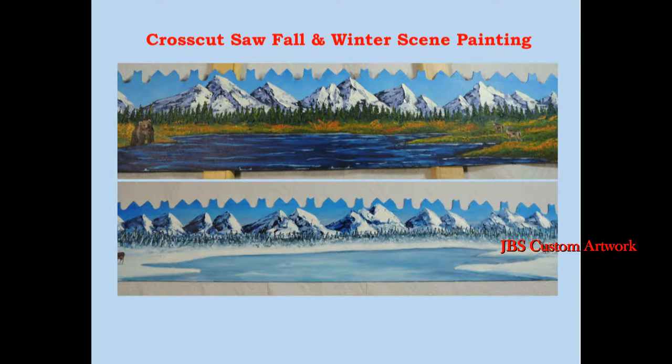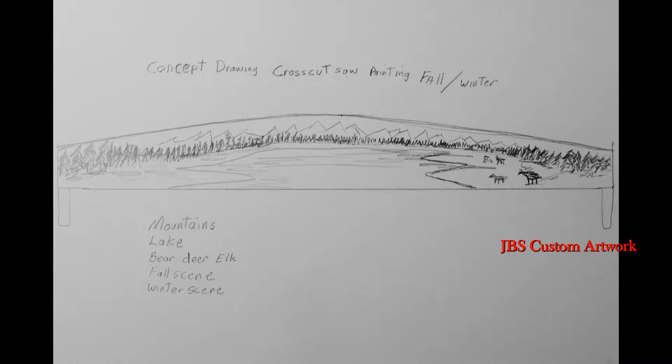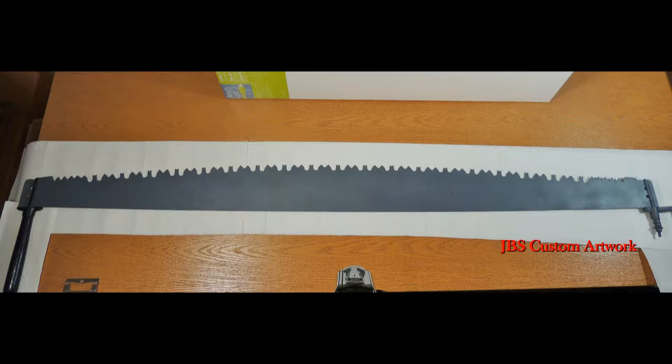Hello and welcome. I have a customer that wants a fall and winter scene painting on a cross-cut saw. Here is the concept drawing of the painting. It needs to have mountains, a lake, bear, deer, and some help.